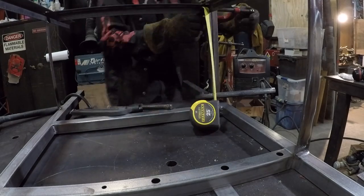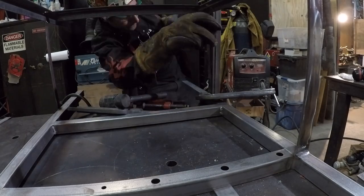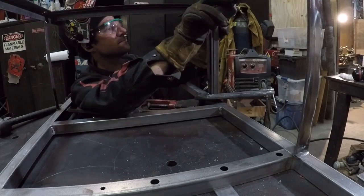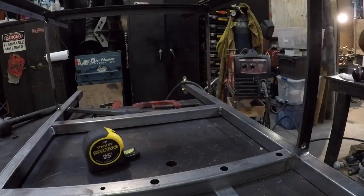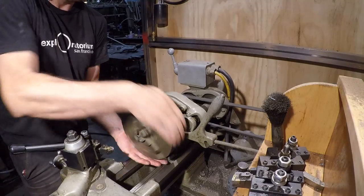Before I put in the final brace I really need to square it up in three dimensions. Lots of tapping, lots of adjusting. Right behind the camera I've got a ratchet strap pulling it diagonally across the table to hold it a little bit more true. Tack, adjust — a little bit of false work involved.